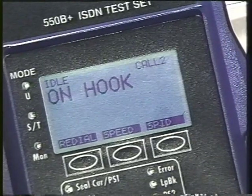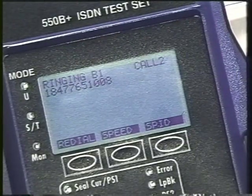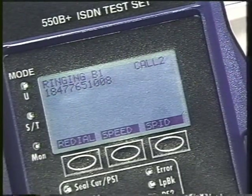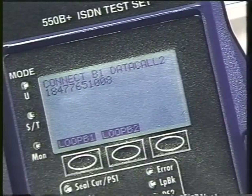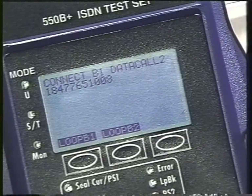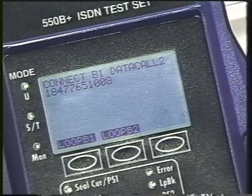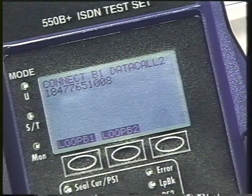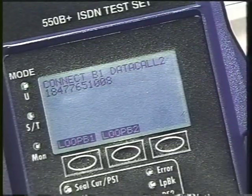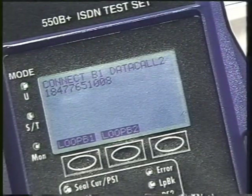Now the machine will automatically call us back — and here it comes in. Notice it's calling in from the number I dialed. All I have to do is answer. It goes into loop BERT: 'TPI automated test line, entering loopback.' At this point I would go over and operate my BERT test again, just like I did on the callback. To do that I would simply go into the second function keys. We've already done a BERT so we're not going to demonstrate that again.